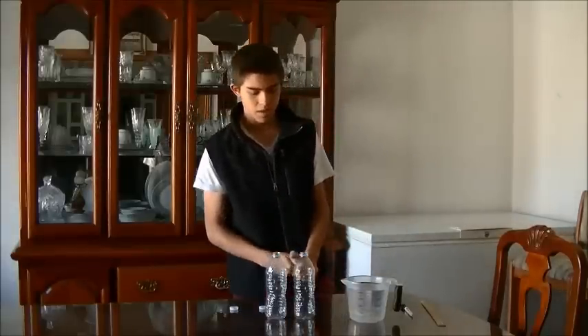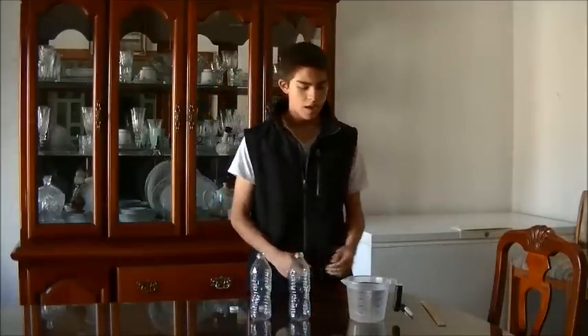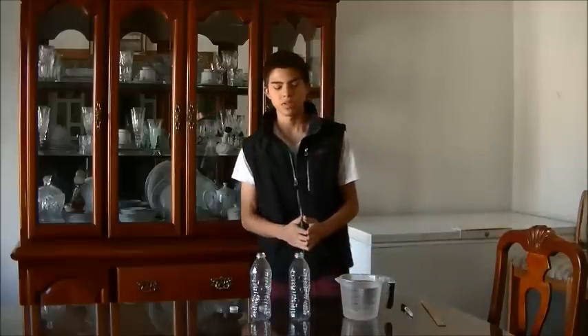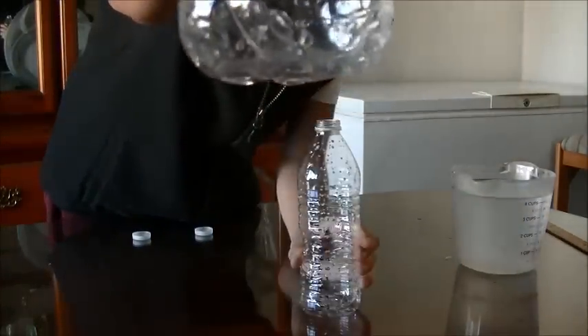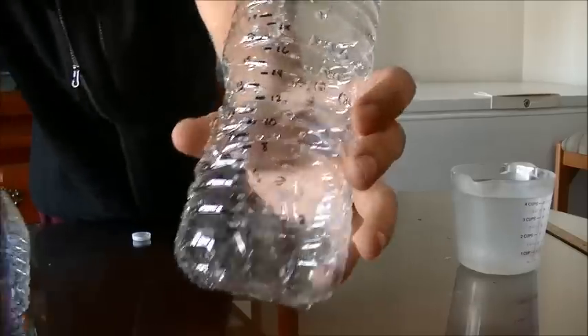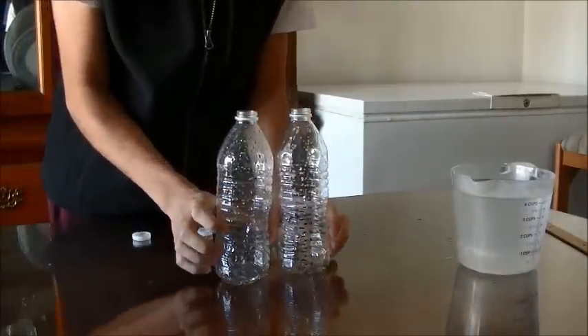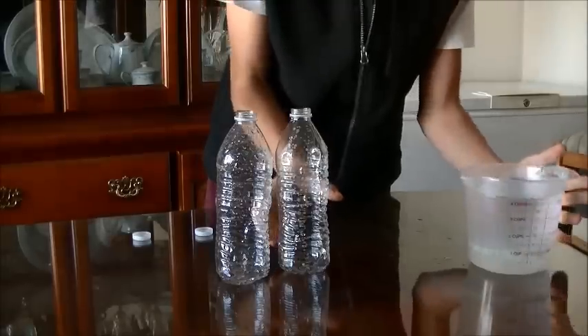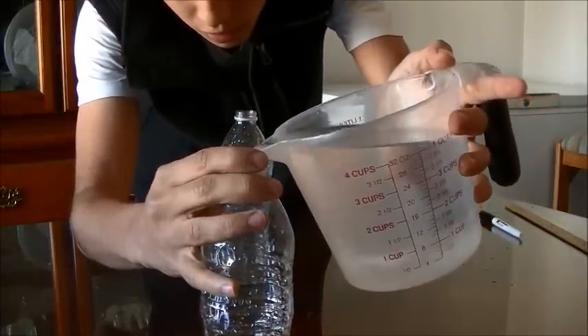So, to show this unusual property, I'm going to use two bottles that I have previously marked with little scales. I want to show you the little scales on each bottle — it goes from 1 to 19, starting at 1 cm with another number every 5 mm. Both bottles are equally marked, and I'm going to fill each bottle to the scale number 5.